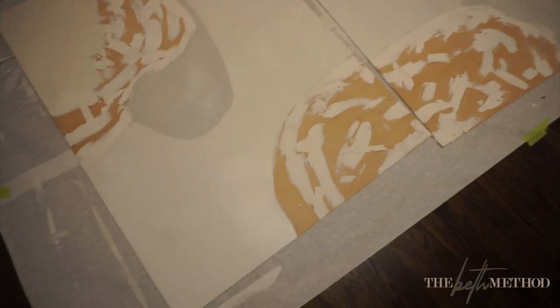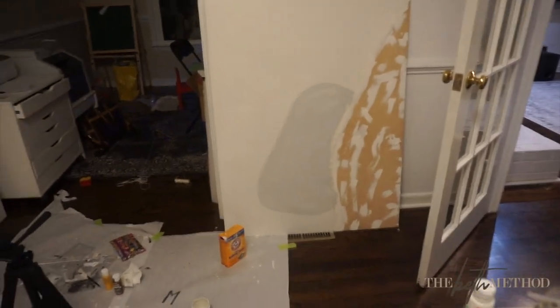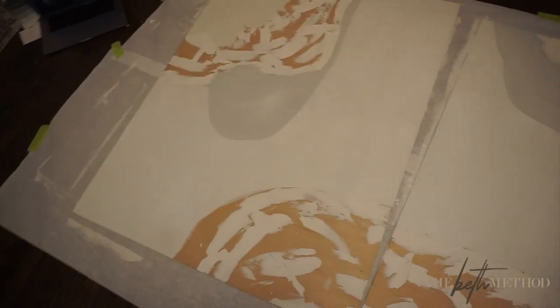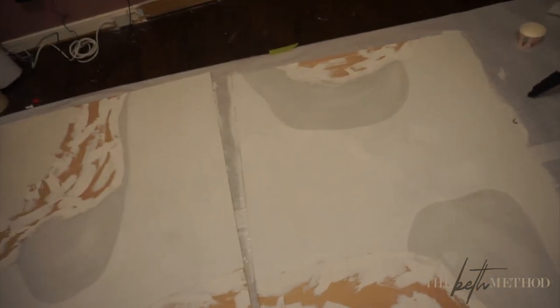Here you guys can see I've added the gray parts into the paintings. I added a little bit of highlighting just to add a little bit of dimension to it, so it wouldn't be just straight flat gray — just a little something-something.